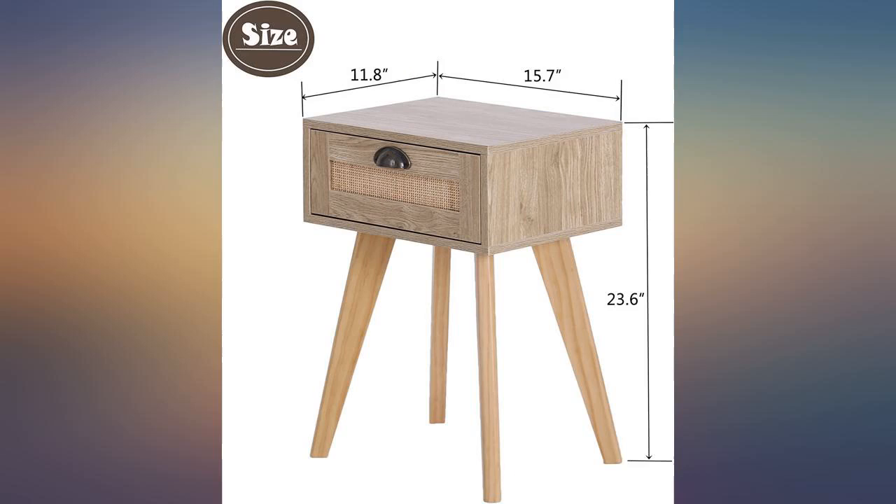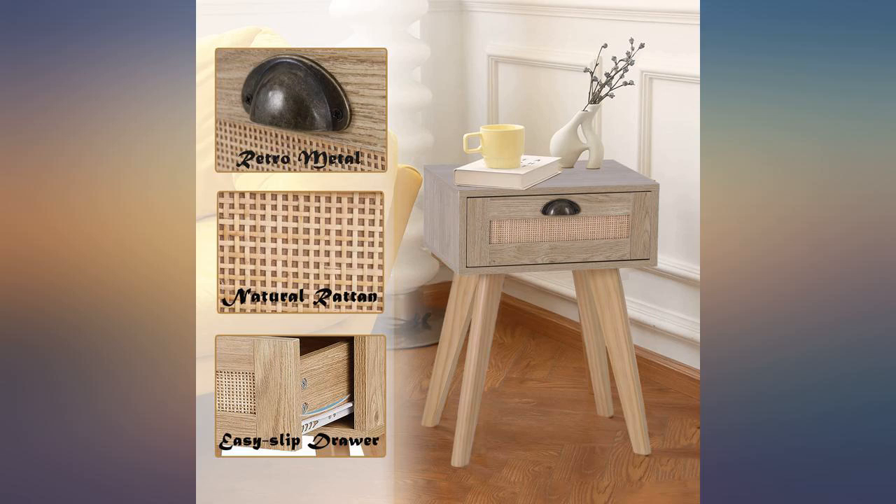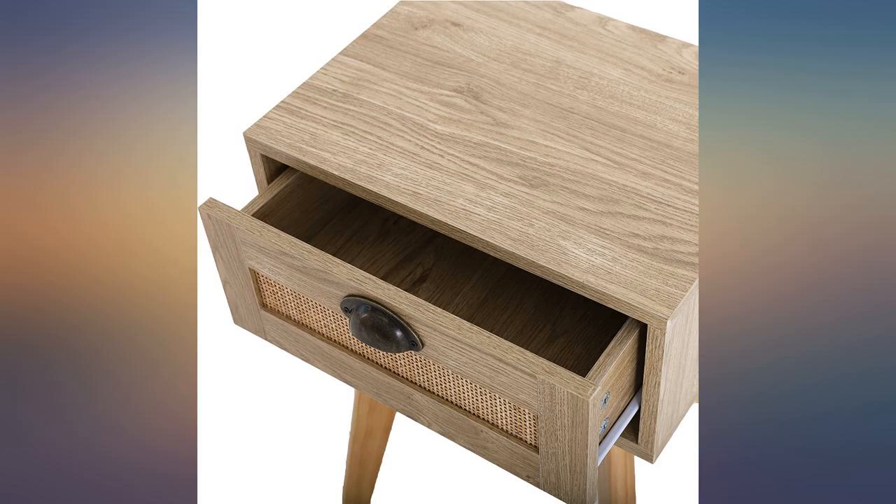I just wanted something modern and functional for my apartment bedroom and didn't want to spend a lot. They are particle board with veneer, but surprisingly sturdy. I highly recommend.